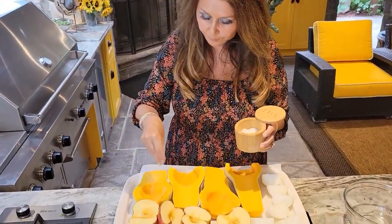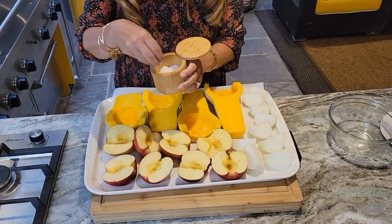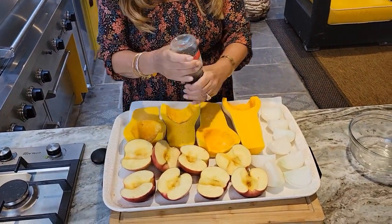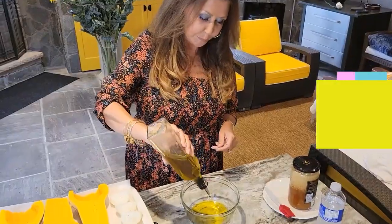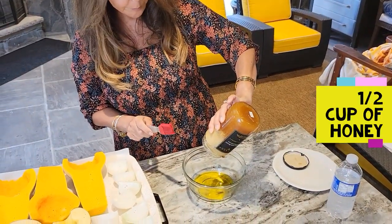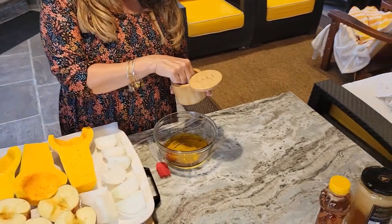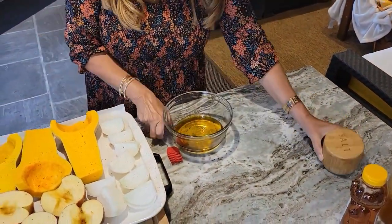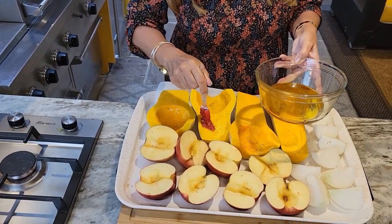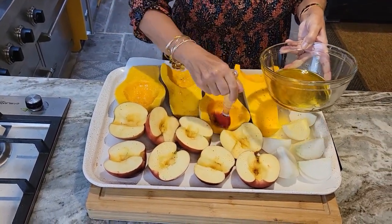I'm going to salt them. Preheat your oven at 375. Now I'm going to put some pepper. About a cup of olive oil, and to this I'm going to add about half a cup of honey. To my honey and olive oil mixture I'm going to put just a little bit of salt. I'm going to mix everything together, then coat everything — each piece individually — with a generous amount of this mixture.